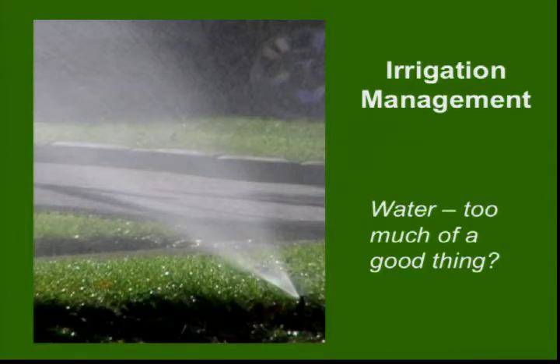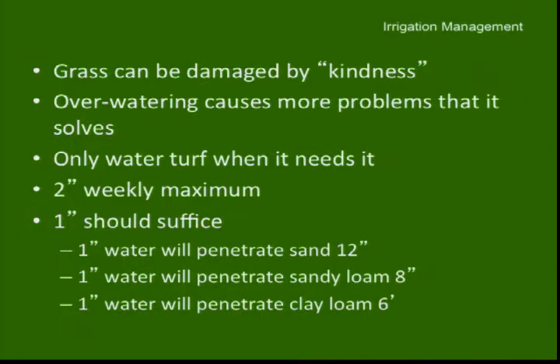Irrigation — water. More often, it's too much of a good thing. People tend to think that water equals kindness to plant material, and in some respects that's accurate. But in a lot of respects, it's not. Water can be problematic to certain crops, and grass is one. Grass does not need lots of water.